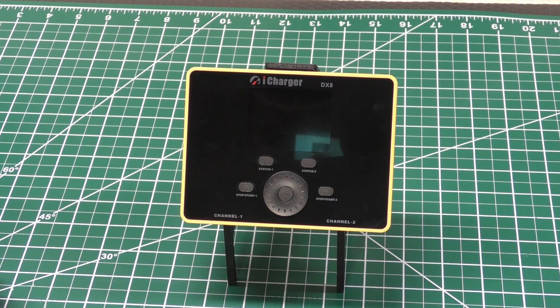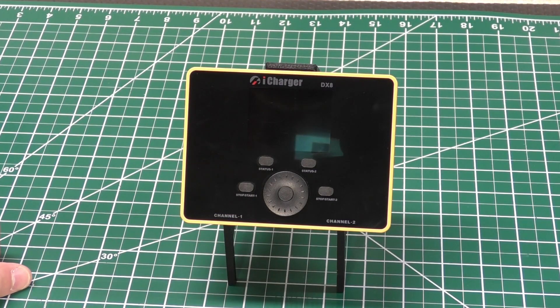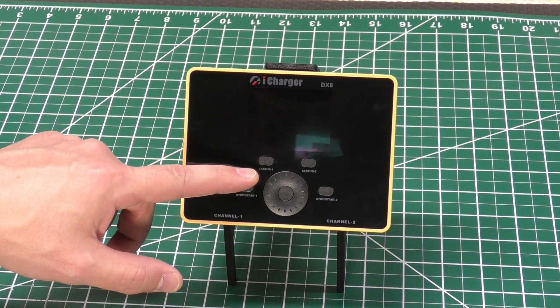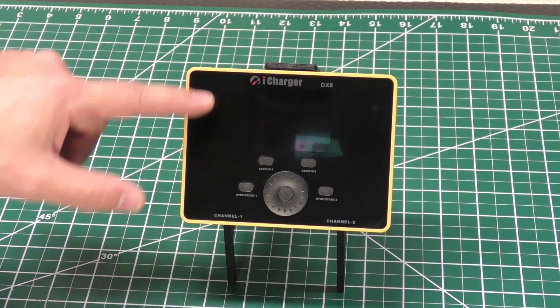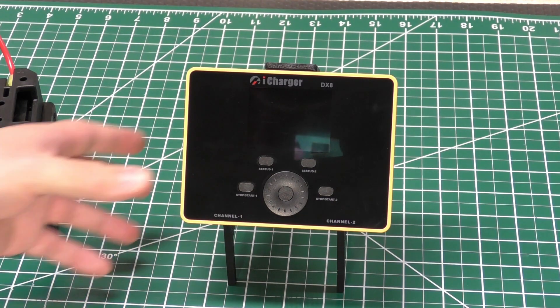One thing I don't like is how small the screen is — if you have really bad eyes, it's going to be tough to see. It's a little smaller than my 406 Duo screen. I wish they would have moved the buttons down and made the screen larger and a little wider, and then maybe moved the other controls to the side. I'm not really sure why they needed to make the screen so small.